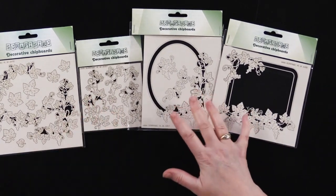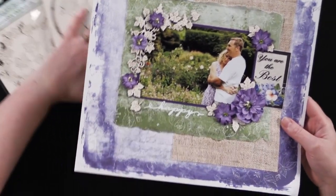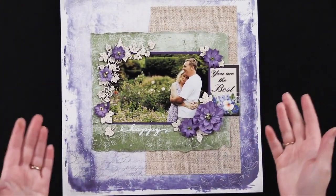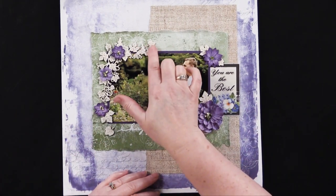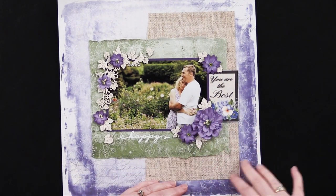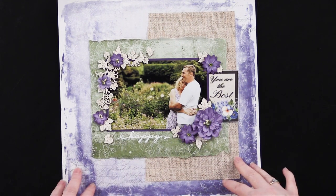So let me get right in and show you what we have done with these. This is a page I did using just the chipboard naked, just as it is. I love that beautiful ivory or vanilla color of it, and this particular paper pack that I used is the Country Blooms paper pack from Hot Off the Press.